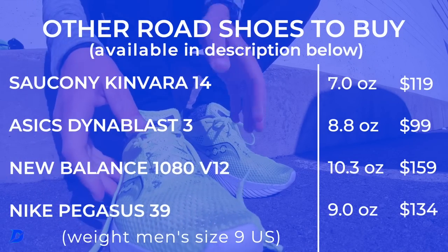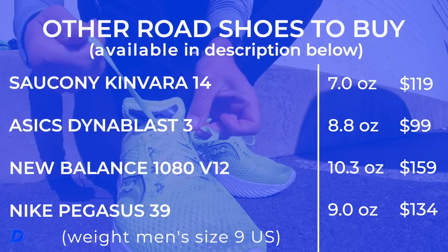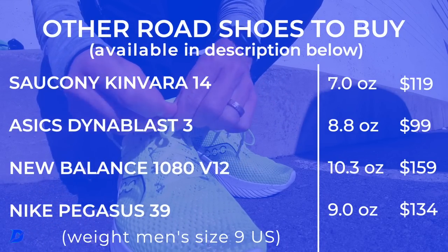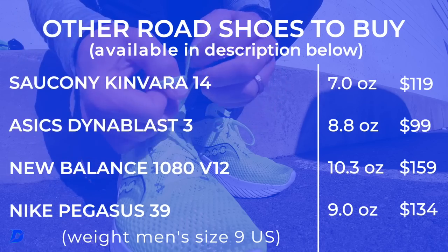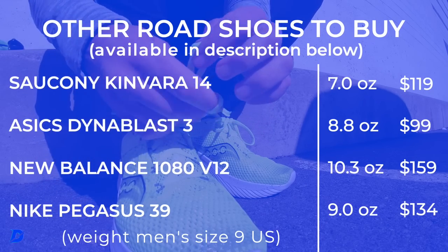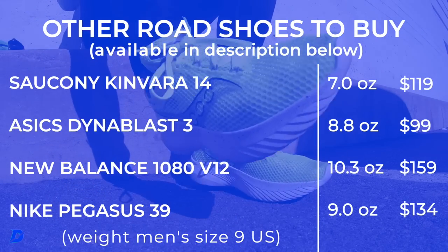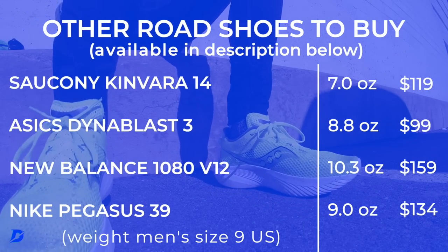Other shoes to compare: Kinvara 14 — I love that shoe, it scored in the eights, and it's about an ounce and a half lighter than this one. Also Dinoblast 3, the 1080 v12, and to a certain extent the Pegasus 39. The closest comparison might be the 1080 v12 from last year.